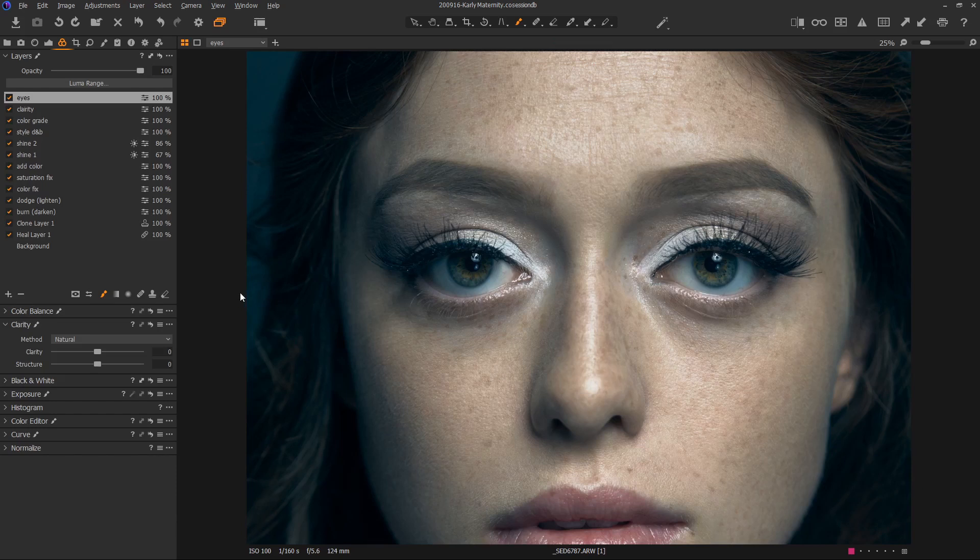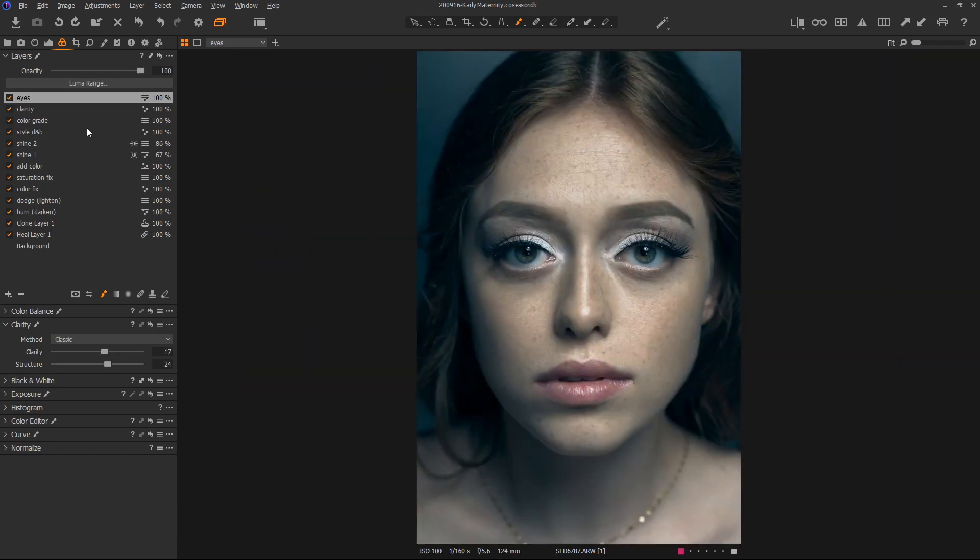Because I do this so often, I have a preset for it. If I go up under my hamburger menu — that's what those three lines are called — and choose 'eyes,' you can see all it does is set this to classic clarity at 17 and a structure of 24. I use these settings all the time so I just made it a preset. I'm not saying these are exact settings, but I find these to be nice. If I turn this layer on and off you can see it's subtle, but it adds just that little bit of something that makes the eyes look so much better and more interesting, even though we really didn't do much. I love that look. I'll also often use this on the lip — just making a little line on the lip — those same settings are just good enough. It's even a bit much there, but isn't it amazing that just that little change makes such a difference? Maybe I'll just use it in one area.